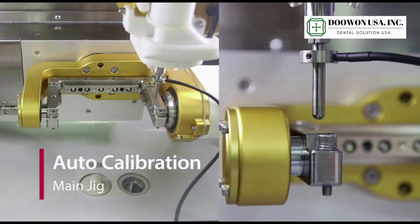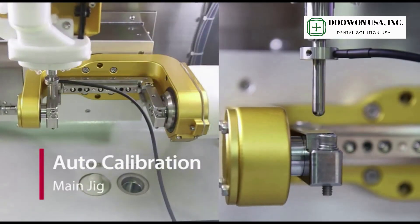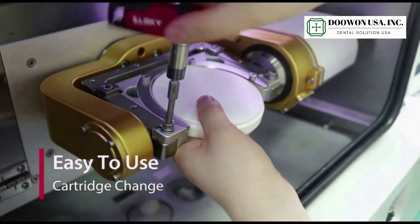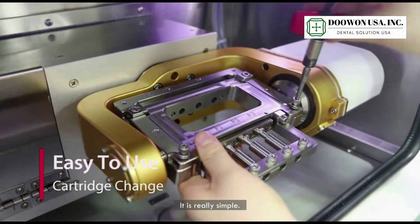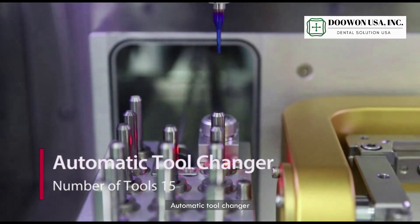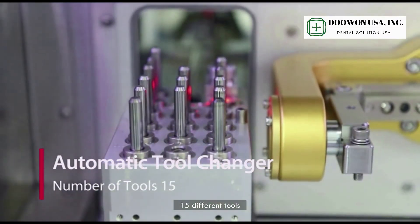Auto calibration. Cartridge change — easy to use, it is really simple. Automatic tool changer with 15 different tools.